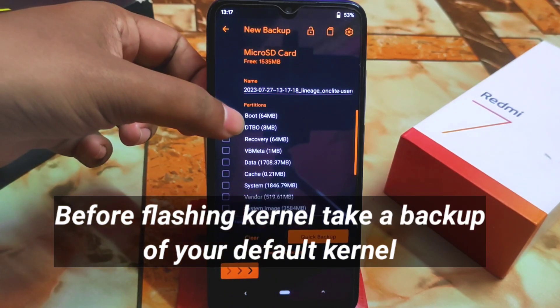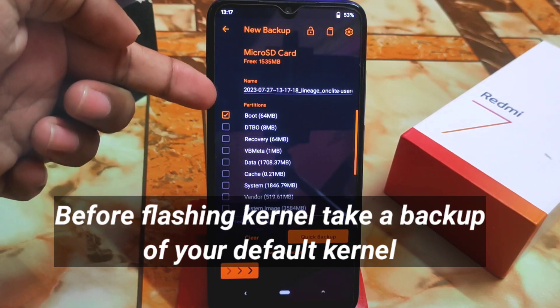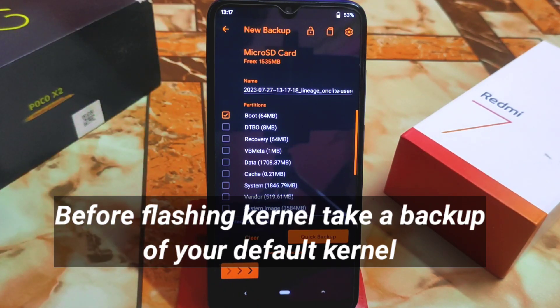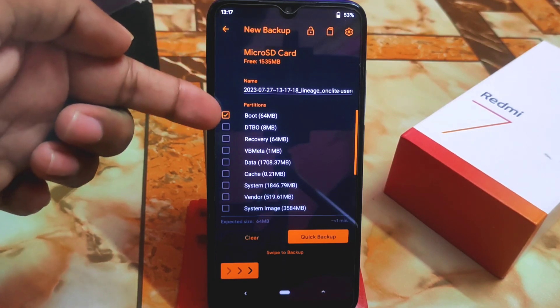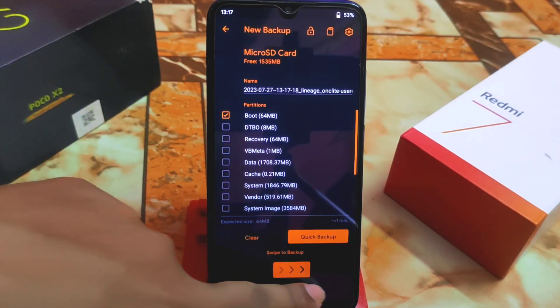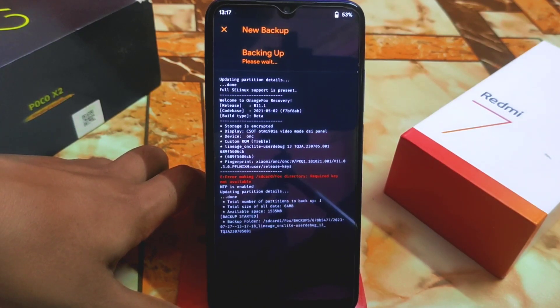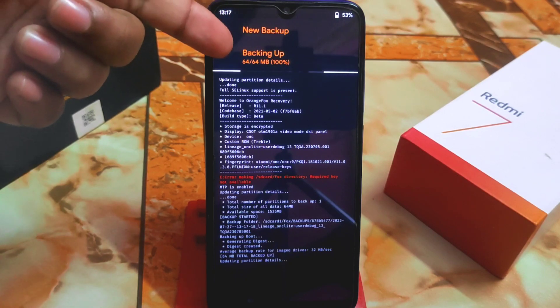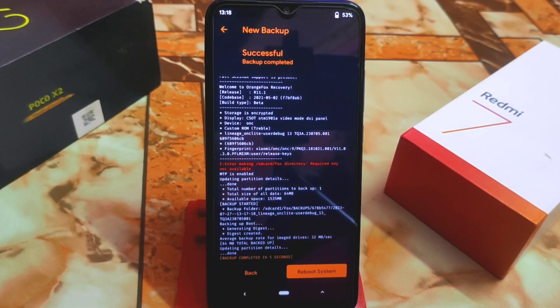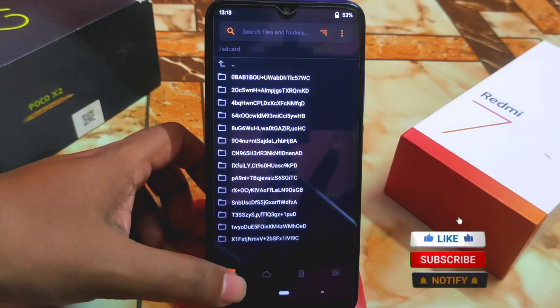I'm going to take a backup of the kernel — this is called the boot partition. Before flashing the kernel, you must take a default kernel backup. Select Boot and swipe to backup to your internal or external storage, wherever you want. It's up to you. 100% completed — it's done.